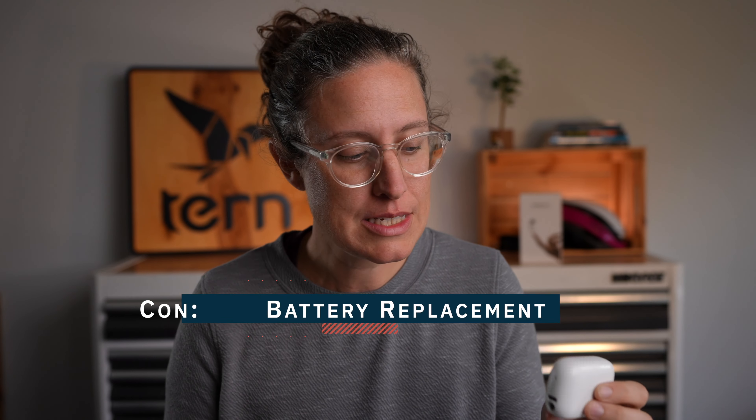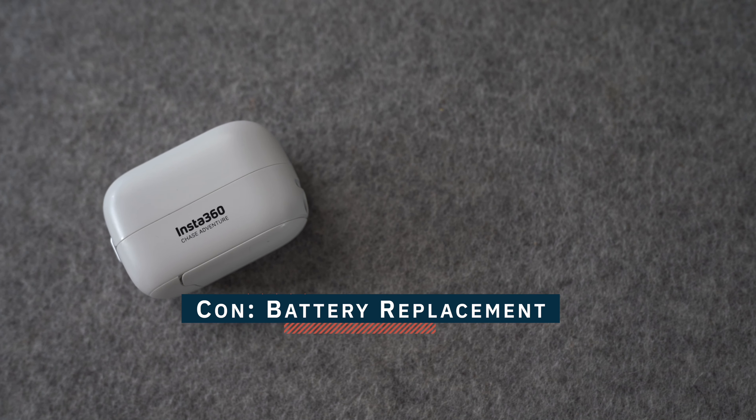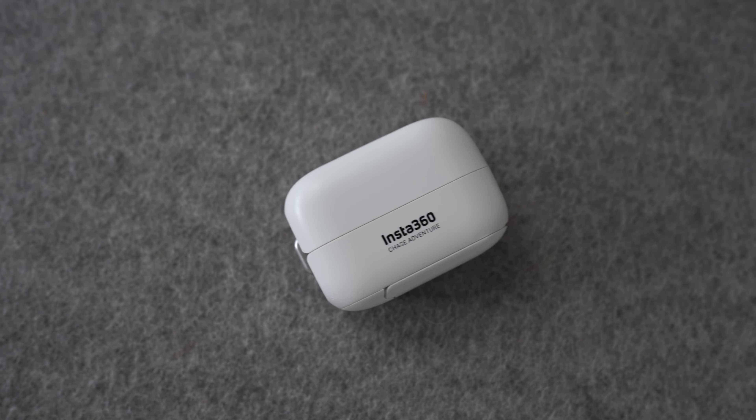One of my last but probably most important things is battery replacement. The battery is built into this, so with time the battery is not going to get its full charge and full life. My question is whether Insta360 is going to make it available to replace the battery — I don't see a way to easily do it. Maybe they'll have a battery replacement option, because if not, if you use this often for daily vlogging, you're just not going to get that full 30-minute runtime, and this is just a waste going into the landfill.